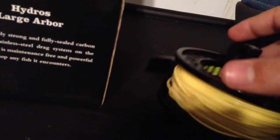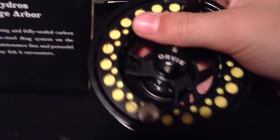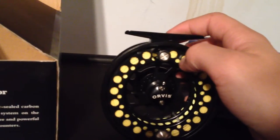I recommend getting one, especially if they're on sale. I got this at a local fly shop and I believe it was on sale, which is really nice. So get one, especially if it's on sale.